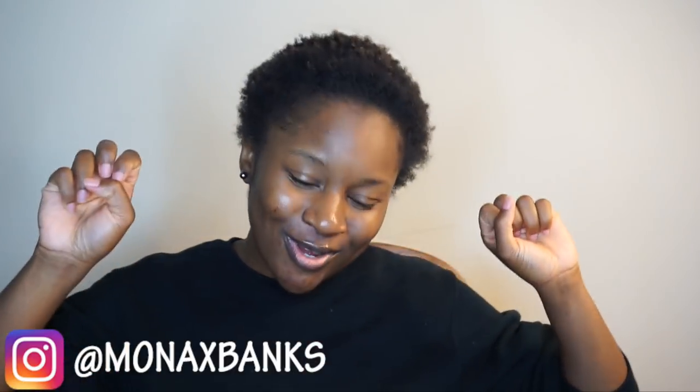Hey, I'm B-Crew, Mona B here. So we're back with another hair video. Before we get into this video, make sure you turn on your post notifications so you're notified whenever I post a new video. Make sure you subscribe to my lifestyle slash vlogging channel — it's Life as Mona B, linked in the description box below. And make sure you're following me on Instagram at MonaXBanks.